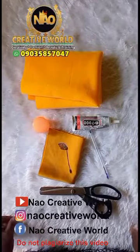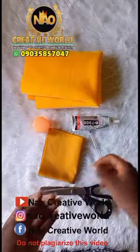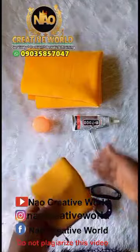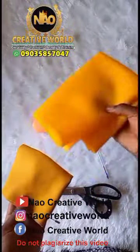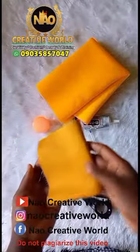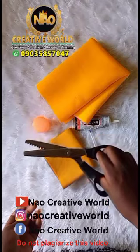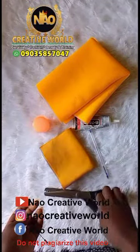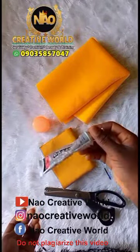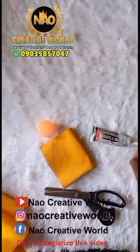Hi everyone, welcome to my YouTube channel. In today's tutorial I'll be teaching you how to make a lapel pin using light poly fabric or turkey fabric. You can also use scuba fabric — the scuba fabric is thicker, so if you want it thick you can use that. You'll also be needing your pinking shears or regular scissors, a pen, your B-7000 gum or old gum, and a round shape object.